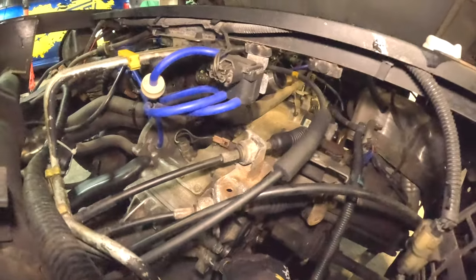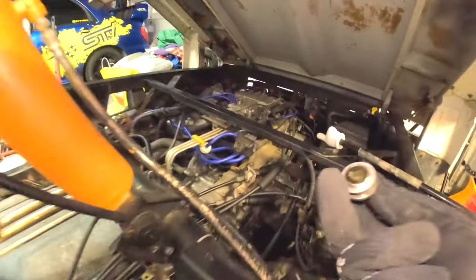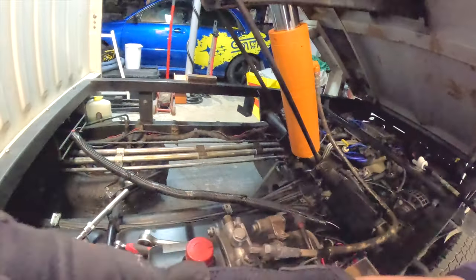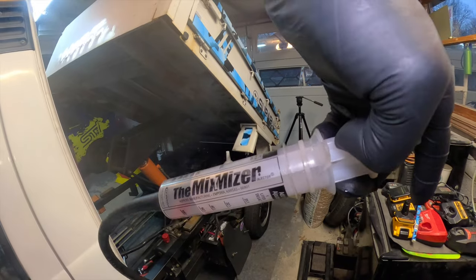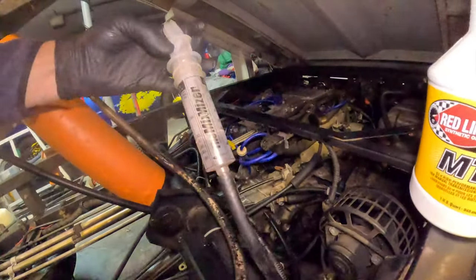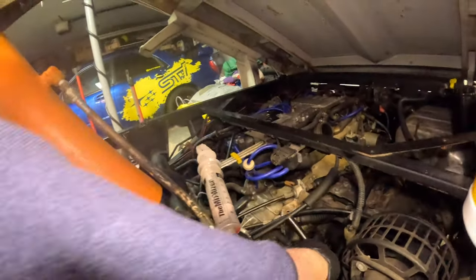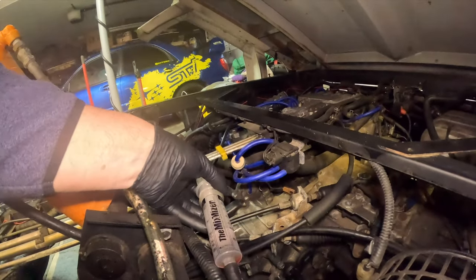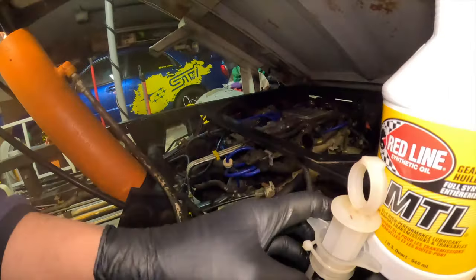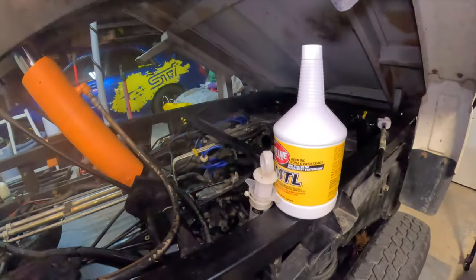I almost lost it — wow, good save! I just saved that washer. It is a 5/16th hose with the mix-mizer injector. What I do here is make sure this end is clean, and then I can insert this little hose into the top of the transmission, snake it back here, and it will actually sit and stay.